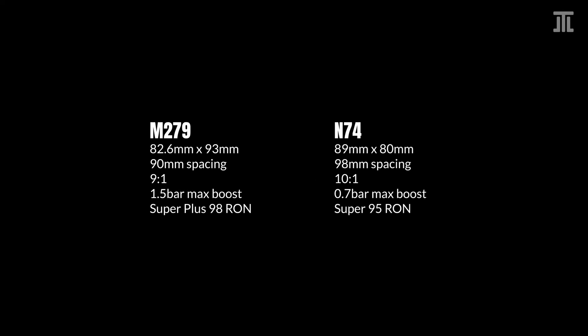The M279 has an 82.6 millimeter bore and 93 millimeter stroke and is undersquare. The N74 has an 89 millimeter bore and 80 millimeter stroke and is oversquare. The difference in stroke ratio is part of the reason why the M279 has a lower redline. With an oversquare design and long connecting rod, the N74 should be the smoother of the two, and its durability benefits from this too.